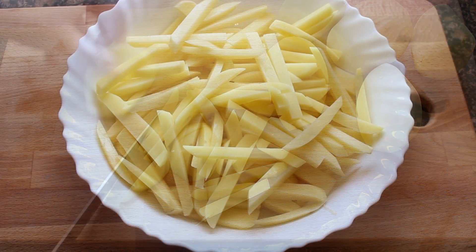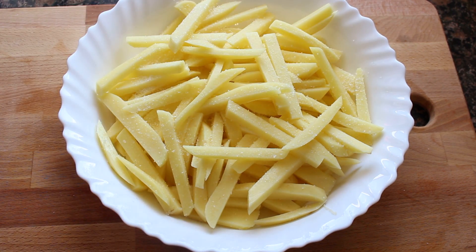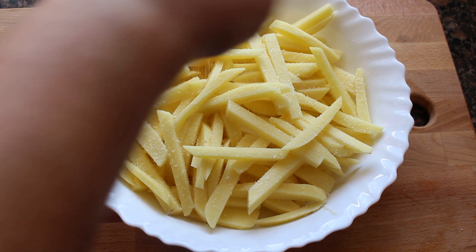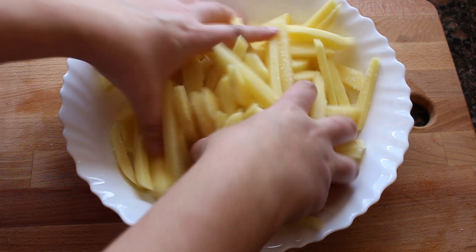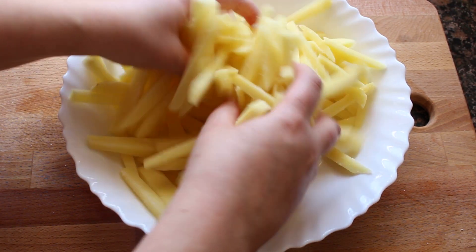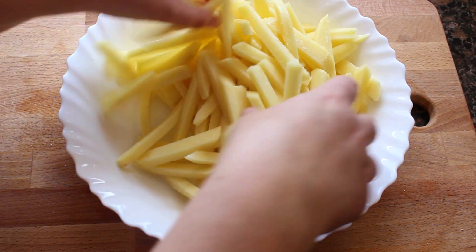Then we are going to put the cut potatoes in a bowl. There are people who salt the potatoes after frying, but I like to salt the potatoes before frying. I always use a separate salt for potatoes or for tortillas de patatas, so that the salt doesn't affect the others.